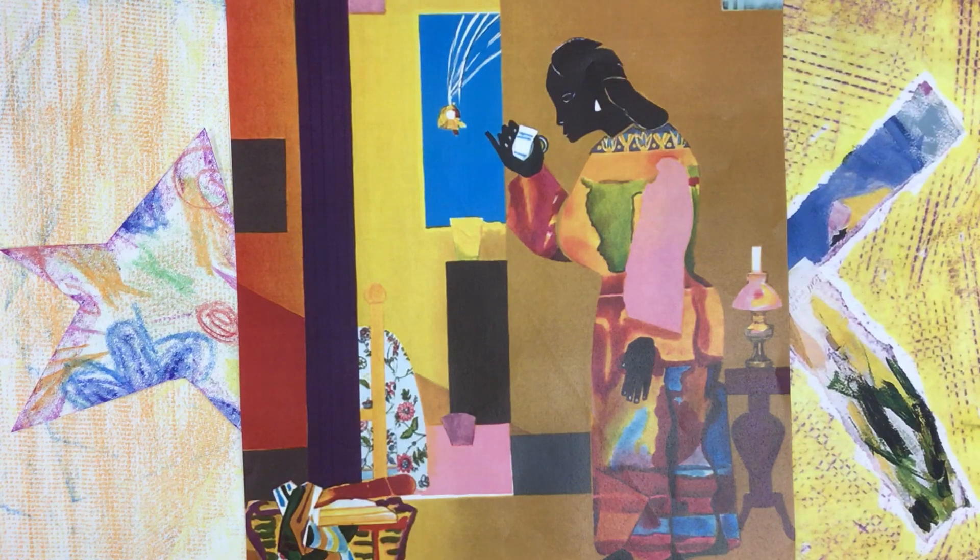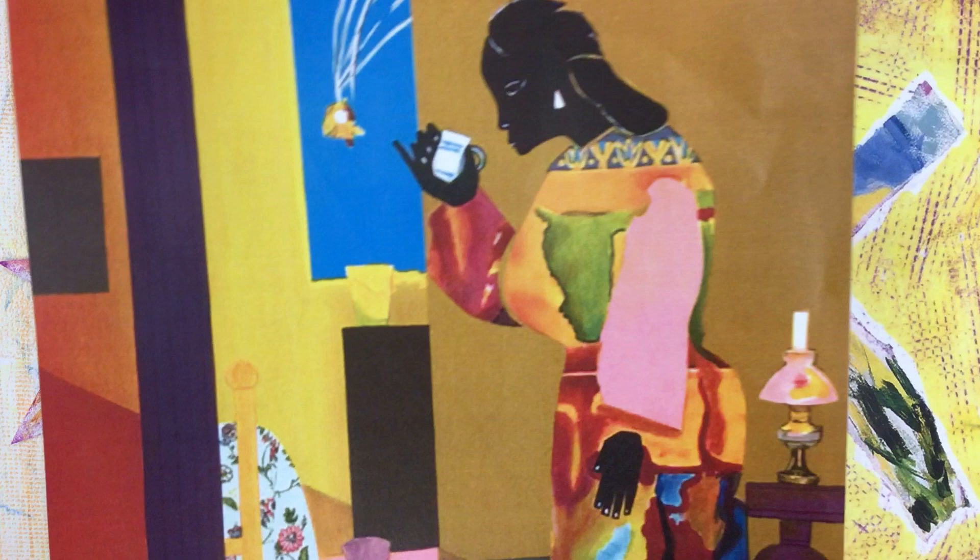After reading The Undefeated by Kwame Alexander and Kadir Nelson, we had an art project based on the art of Romare Bearden, who is one of the African Americans featured in the book, and he is a collagist. So we looked at his collages — here's one of them — where he builds his pictures by layering papers,